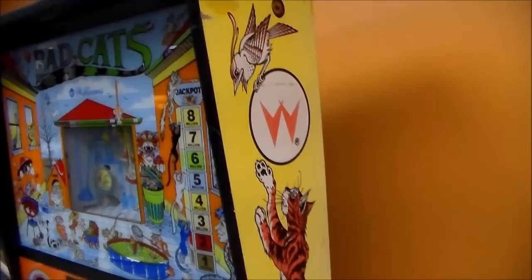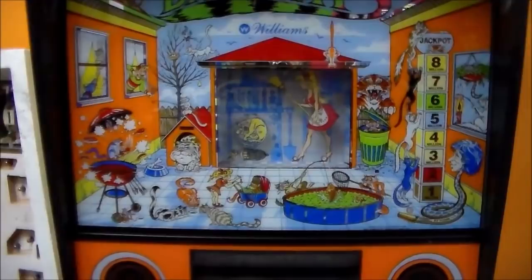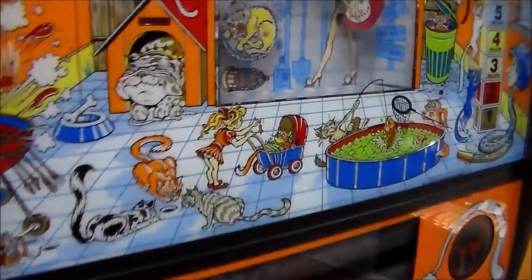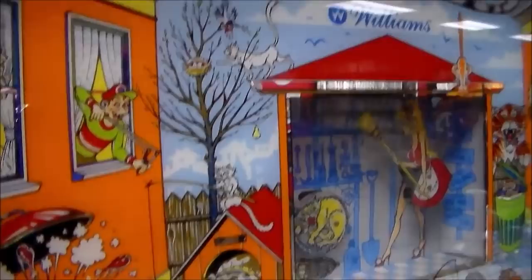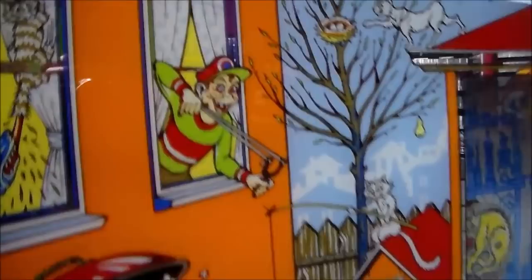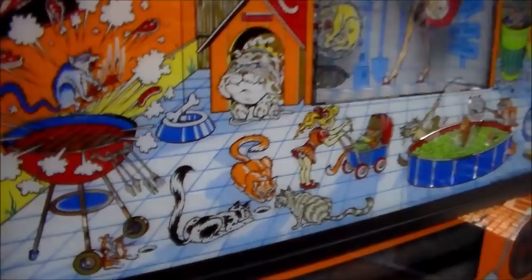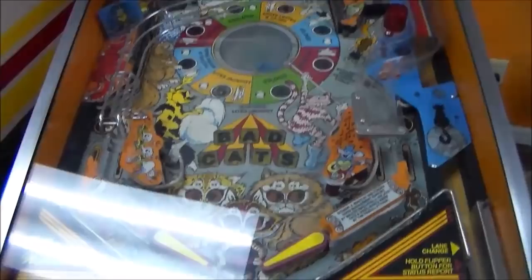When we got it, it had a broken back glass, and I was able to find a nice original back glass from Marco Specialties in Columbia — our friend Trevor drove by, picked it up, and brought it to us. Python Angelo did the artwork and there's stuff everywhere. This side is a little more faded than the other side, and at some point somebody tried to touch up both sides with a nasty mustard-colored paint.